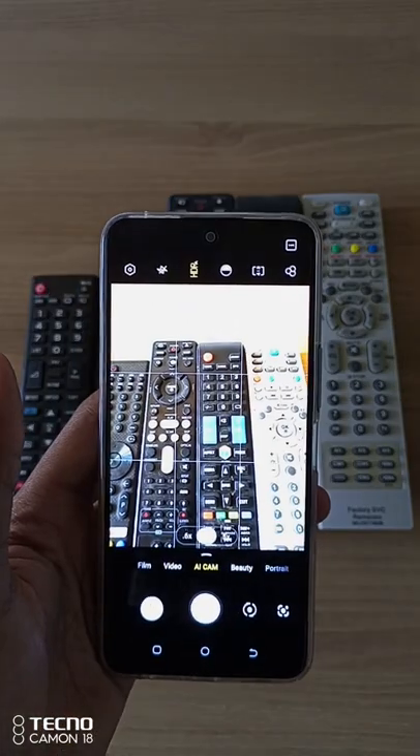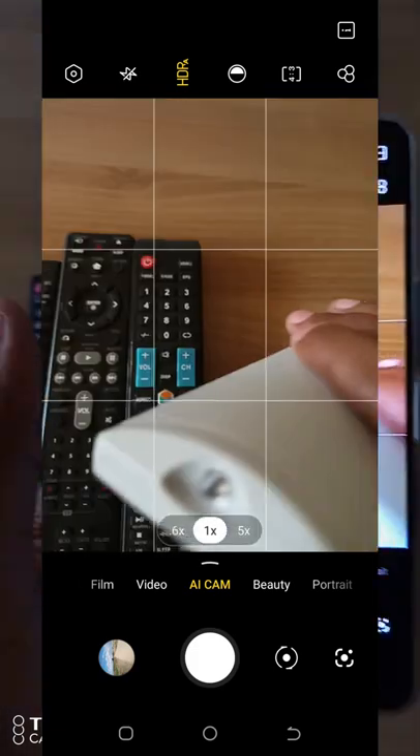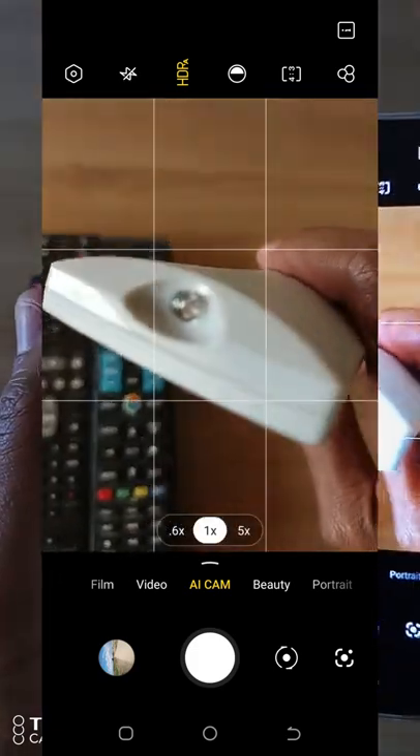Did you know that you can use your smartphone's camera to check your remote controls? Let me show you. Just take your remote, point it to your camera, and press any button.